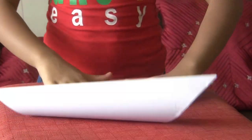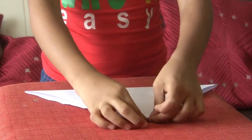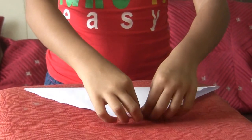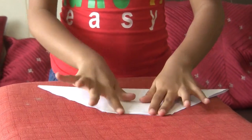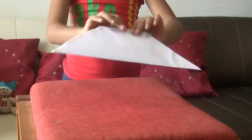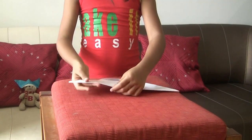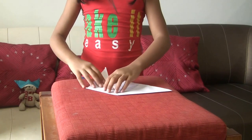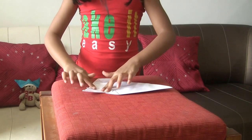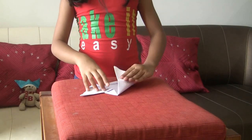Then turn this. And do the same. Now, we are going to fold it like this, then turn it up again. And we are going to do the same with the other part.